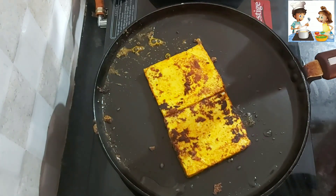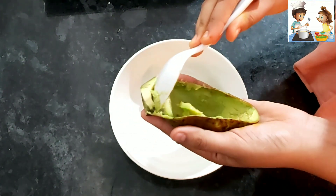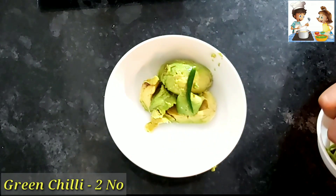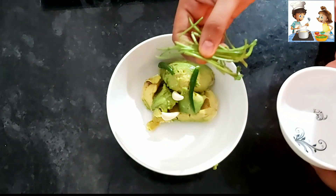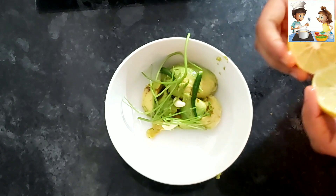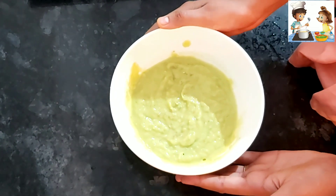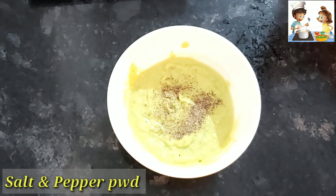Now we are making Aguacamolada. This is a Mexican dip and we will serve it with the Quesadilla. For this we will use 1 avocado, 2 green chilies, 2 garlic cloves, a quarter red onion, and 1 whole lime juice. Now we have to blend this dip. After blending the mixture, we will season it with 1 teaspoon of black pepper and salt.